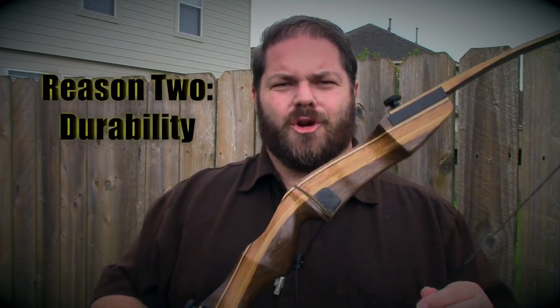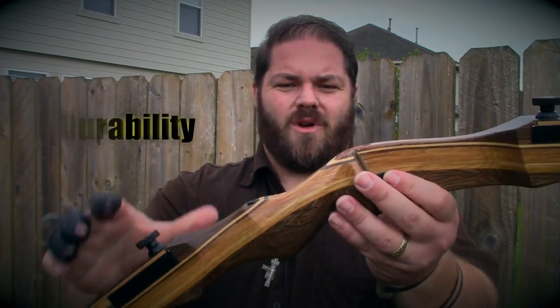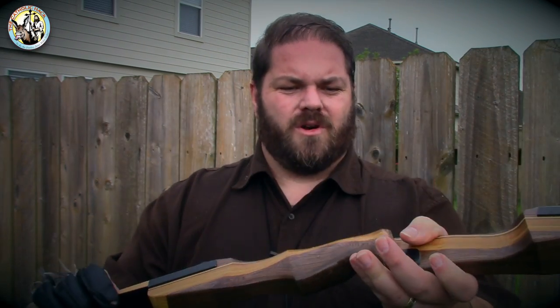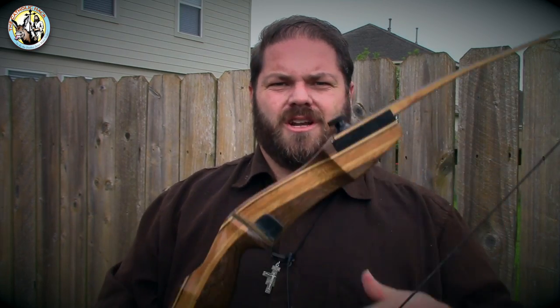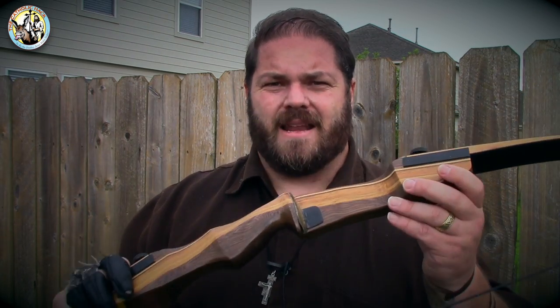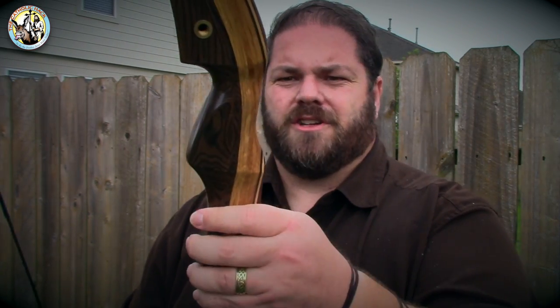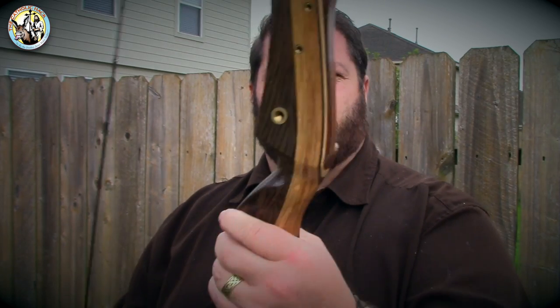Point number two: durability. This thing is a rock. Look at the riser — solid wood, great solid construction. I took this thing out hunting the first season I went hunting, and you can't beat it. It is a rock and it's not going to go anywhere. This thing will take a beating. So for that price point, it's awesome. Not to mention, you've got some options here. You can set this thing up for bow fishing, and a lot of guys use this for bow fishing. It's a wonderful tool for the price point.